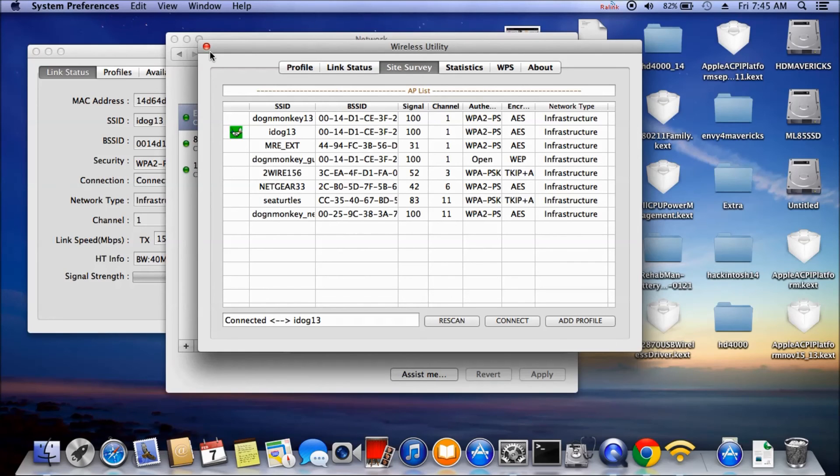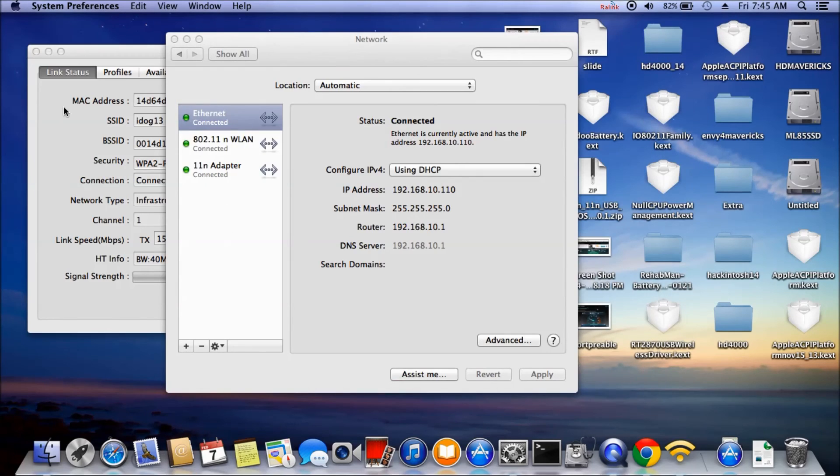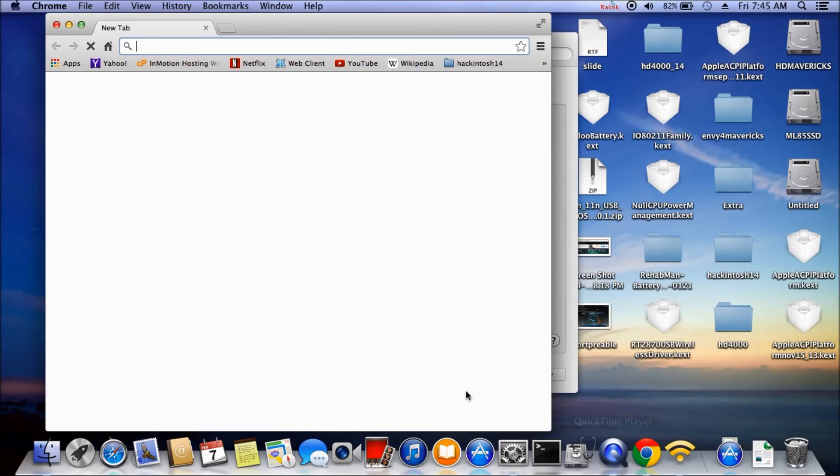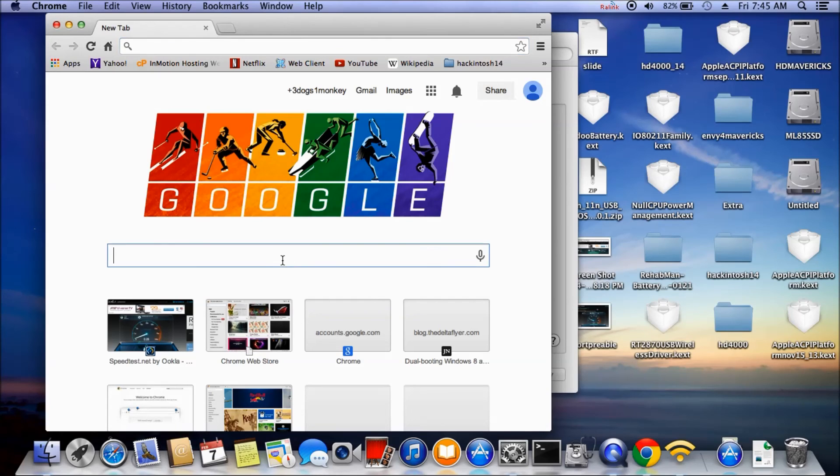I have all three of them working now, so I'm sure the speed test is going to be fast.